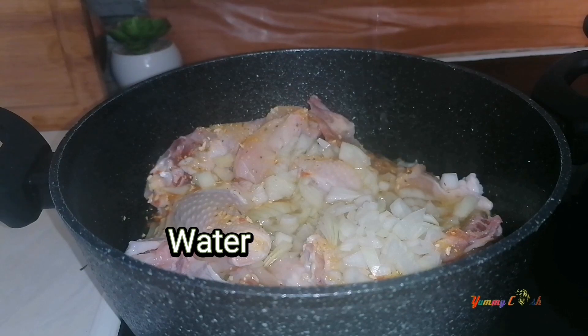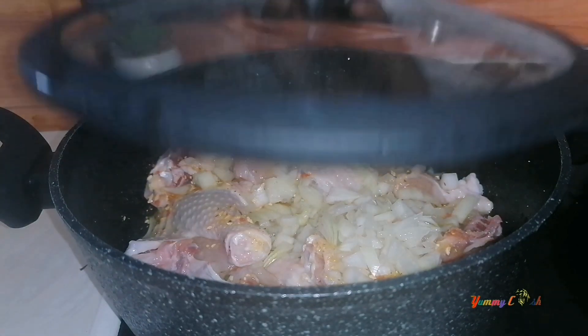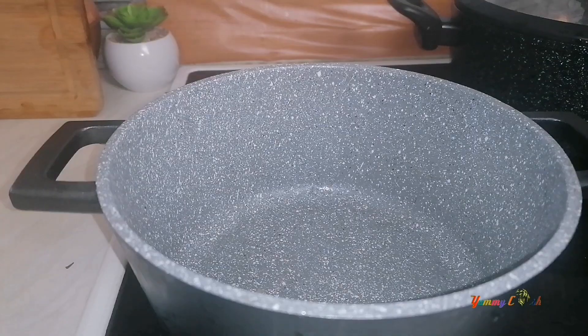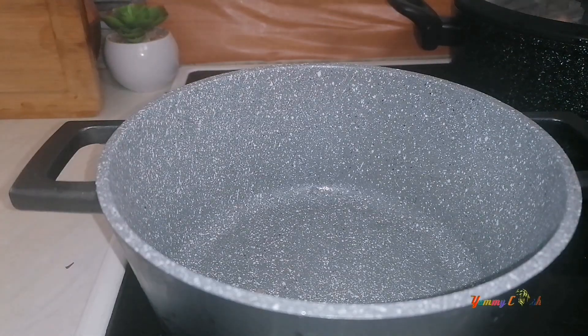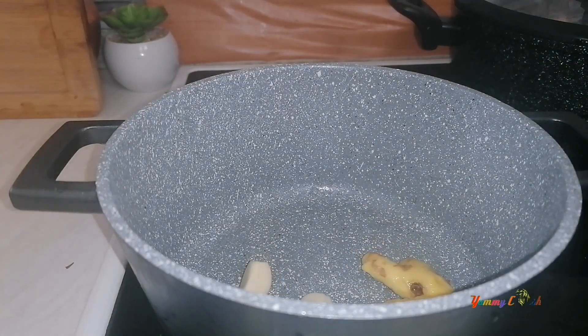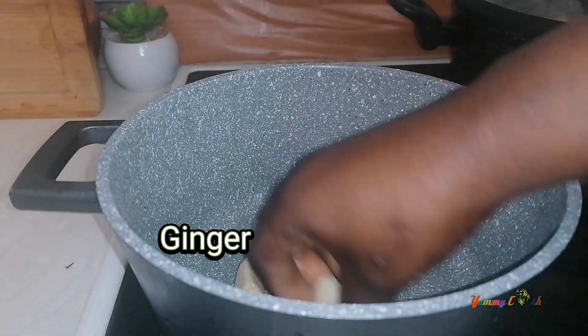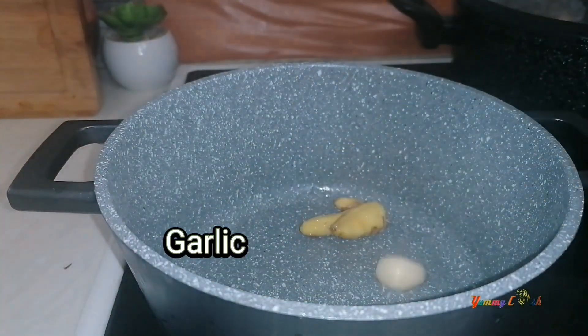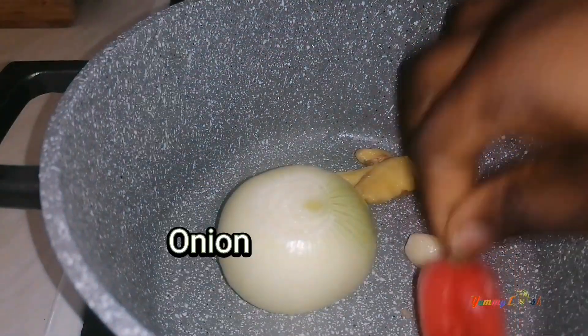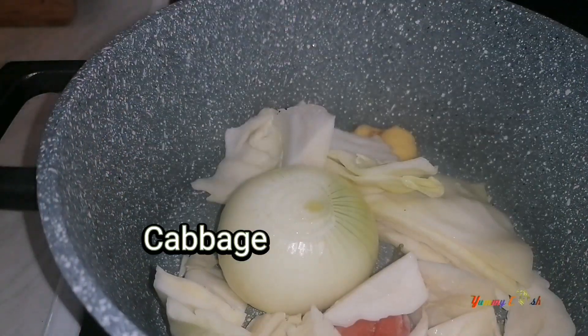Just a little water — about half a cup — and then close it. The next thing to cook is the cabbage and other vegetables. In here I have some washed peeled ginger, some garlic, onion, pepper, and of course our cabbage.